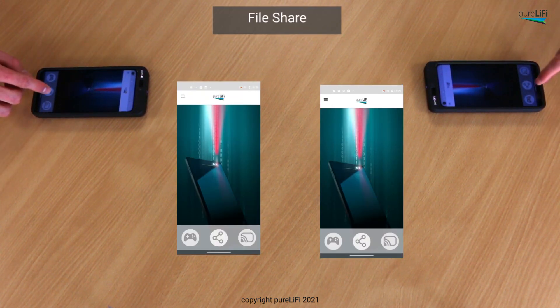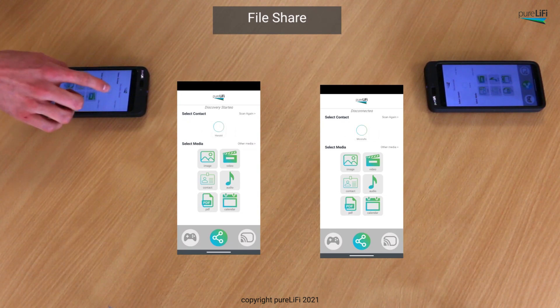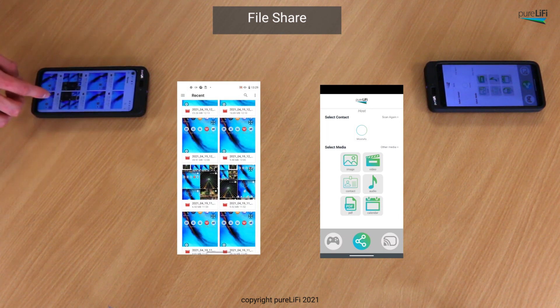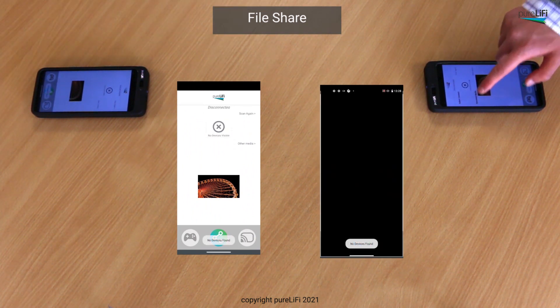First, we will demonstrate how the Li-Fi enabled phone can quickly and securely transfer a file while pointing at another Li-Fi enabled phone. As you can see here, this 4K video is transferring in a couple of seconds.